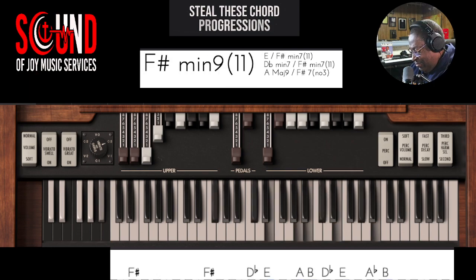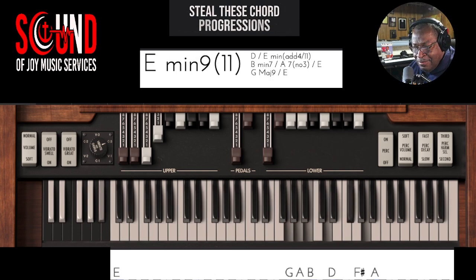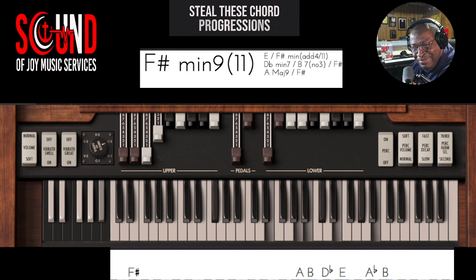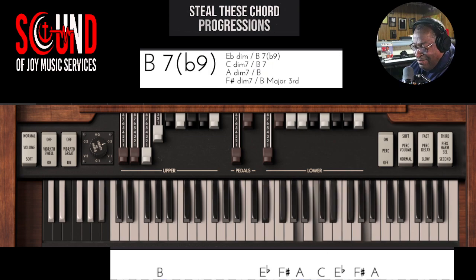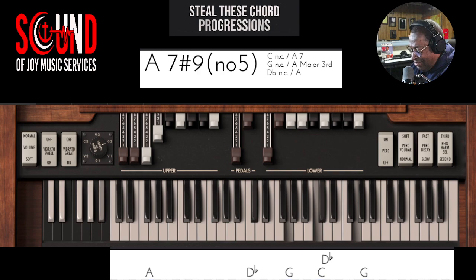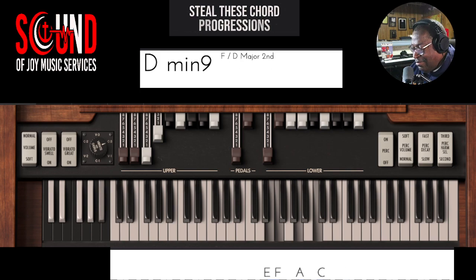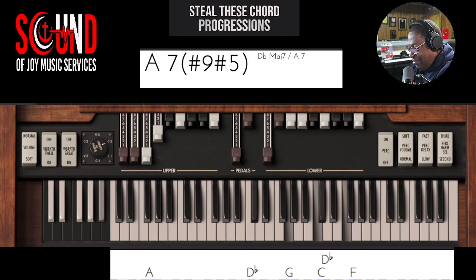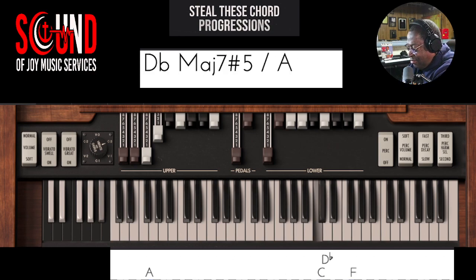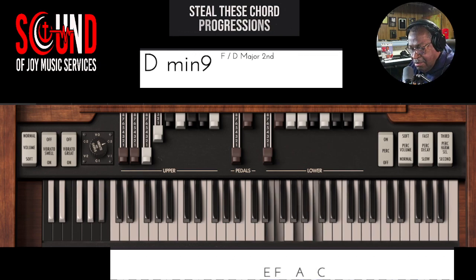This one. There it is — a little R&B. And resolve.